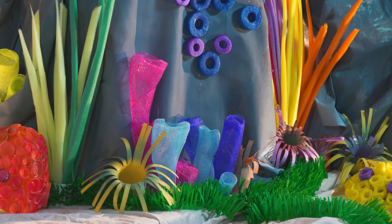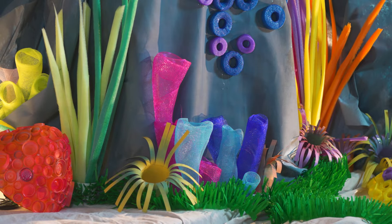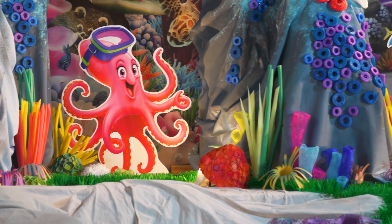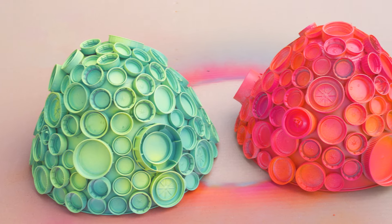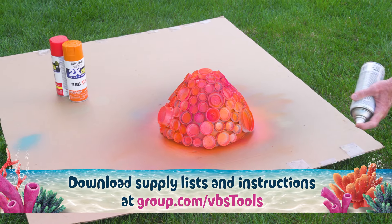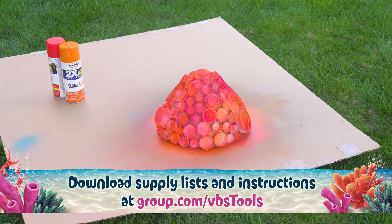Welcome to GROUP's decorating series for Scuba VBS. In this video we'll show you an overview of the assembly for the bottle cap coral accents for your scuba set. You can download supply lists and instructions free at GROUP.com slash VBS tools.